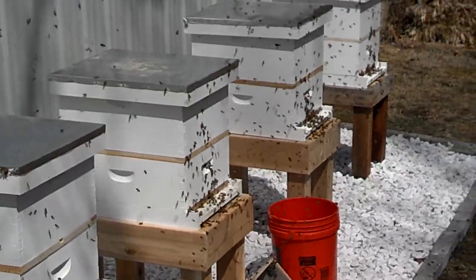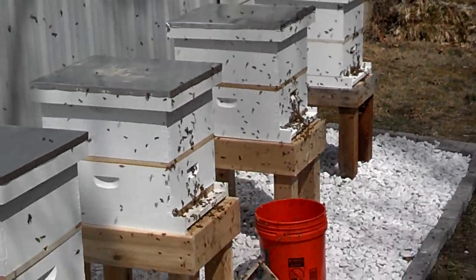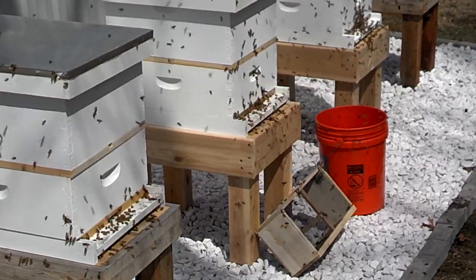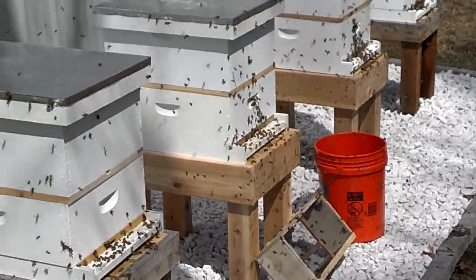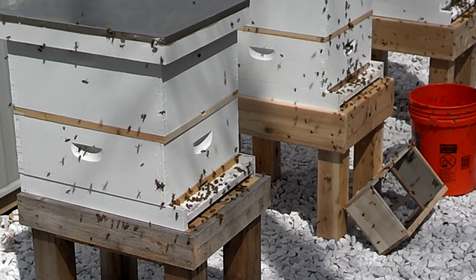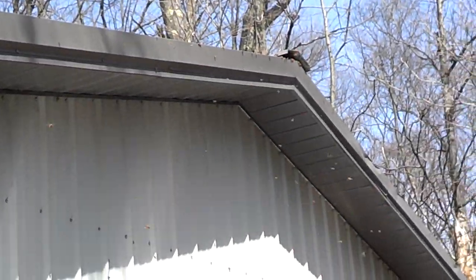We also put the package that the bees came in inside so the stragglers could get out and know that's the hive. Before we leave we'll take the rest of the packages out — you can see one package out in front of the second hive — so that the lids will fit down tight and keep the bees safe.